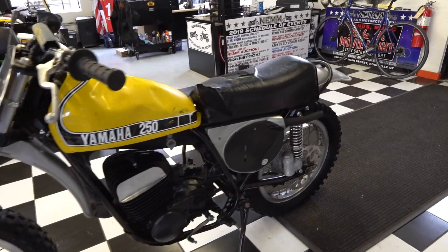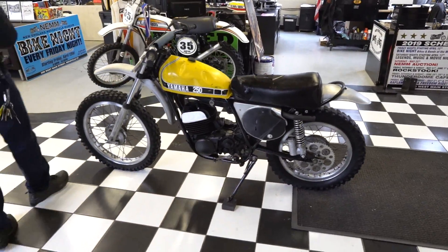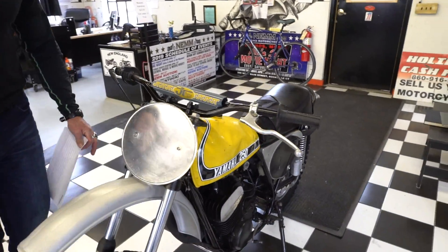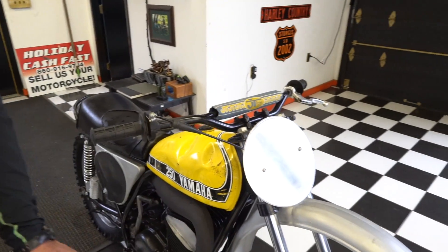It has a period-correct aluminum front number plate. This came from the Main Cycle collection that we got earlier this year — this is one of the last bikes from that collection. It has a period-correct JT Racing crossbar pad, clutch perch, a new set of Ori grips, and the number plate looks to be in new condition.